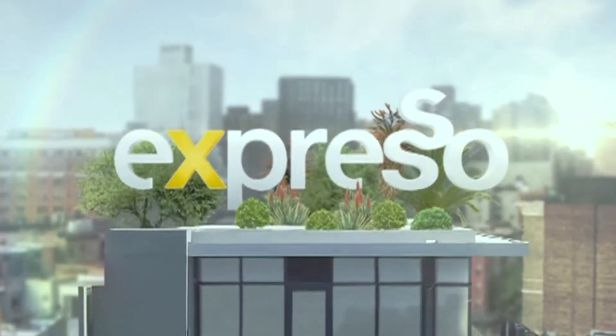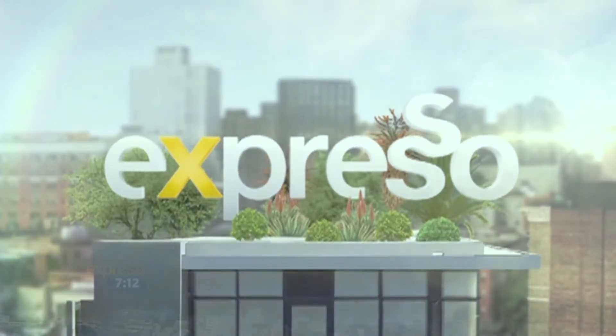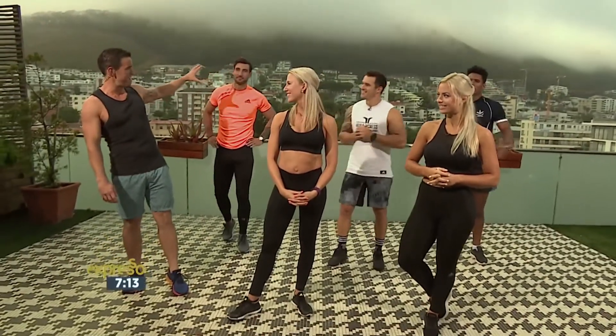It's my feel-good breakfast show. Welcome back. You're live with Expresso. As the mist clears, we reveal some sexy men.